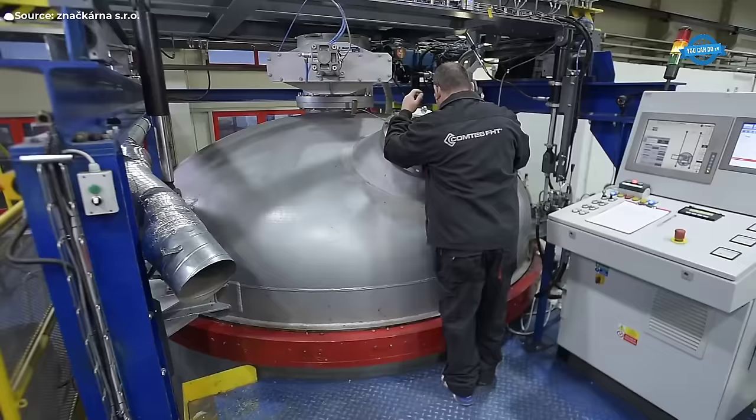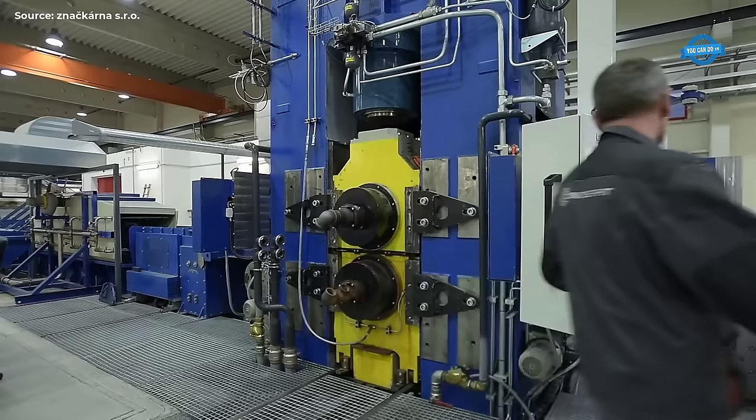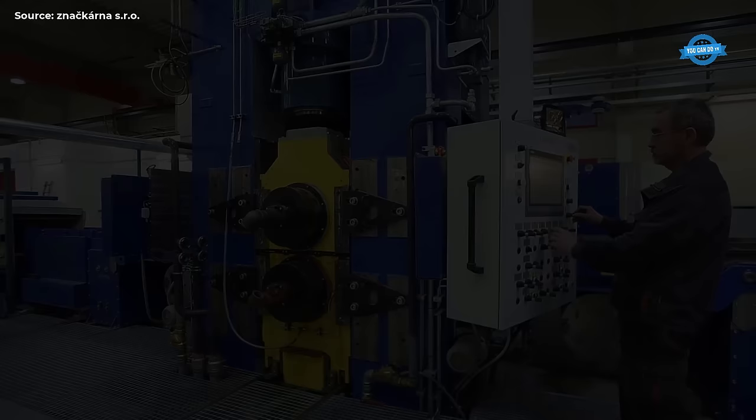Environmental sustainability: Increasing concerns about environmental sustainability and resource conservation require blacksmiths to adopt eco-friendly practices and materials. The UBCR can support its members in adopting sustainable production methods and reducing their environmental footprint.